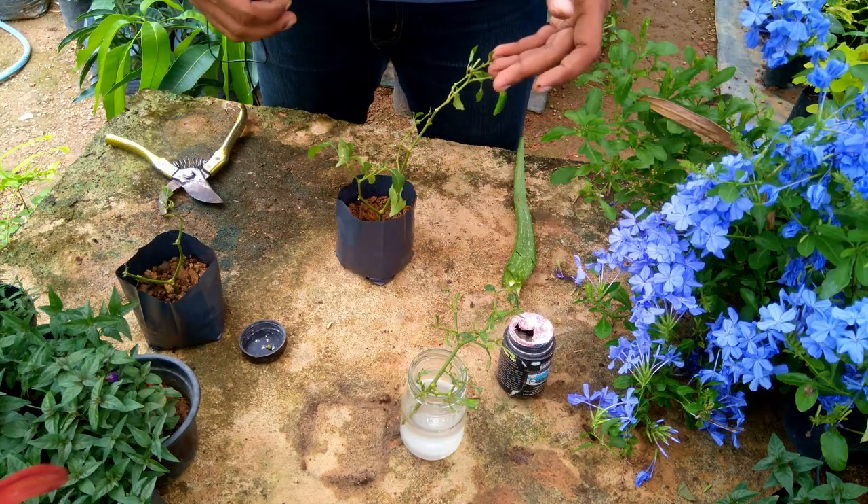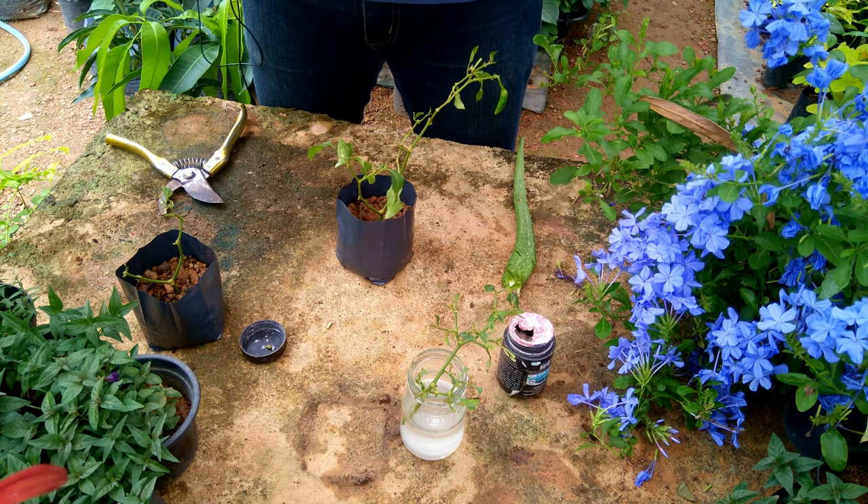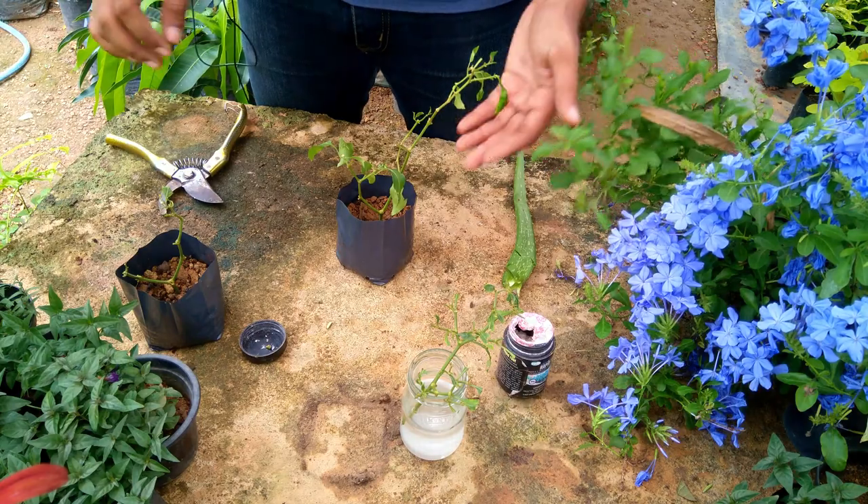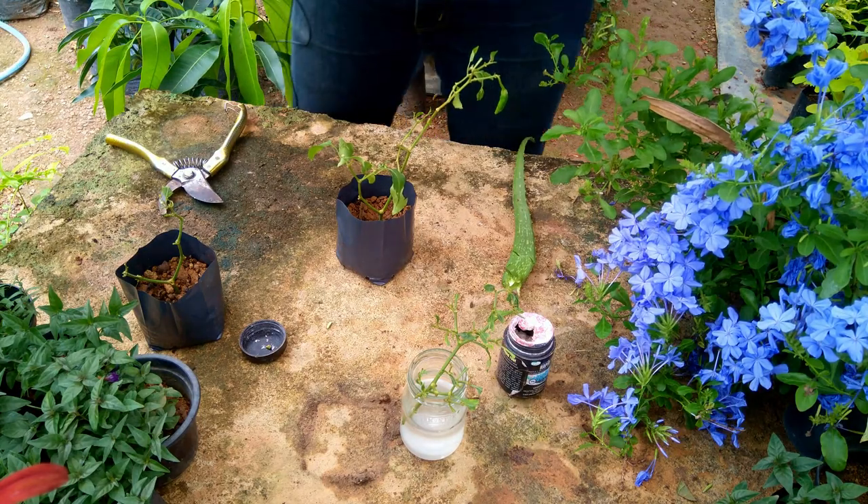You can use nitrogen and potassium, and it can also be used with a lot of nitrogen. This is the most important thing to do.